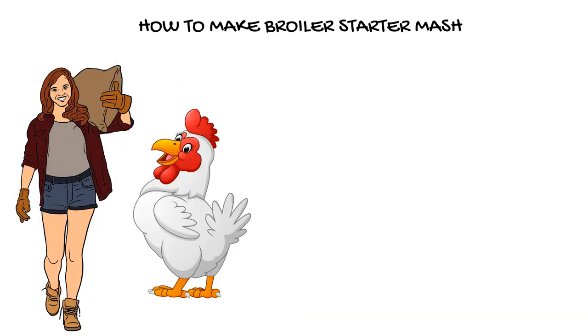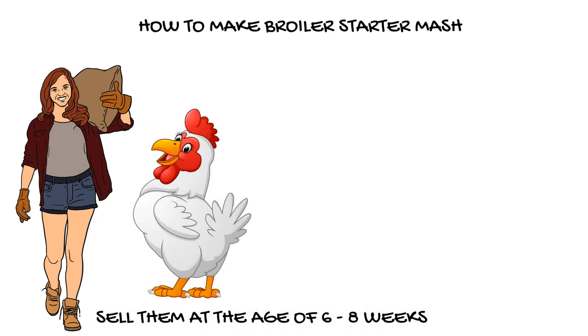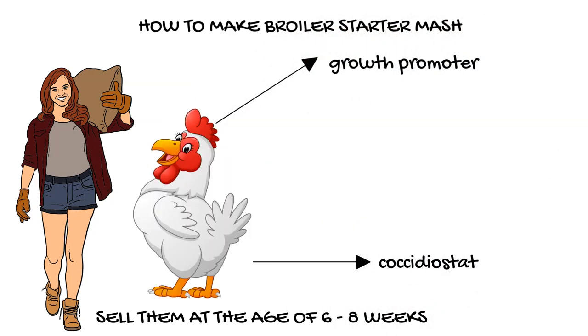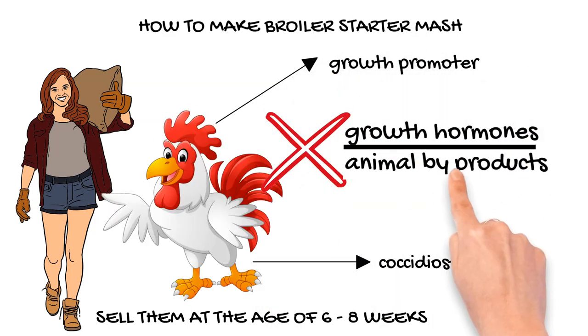The broiler starter mash is formulated for farmers who raise for the live markets and sell them at the age of six to eight weeks. The broiler rations must generally include a growth promoter and a coccidiostat; however, these are excluded from the post-finisher broiler mash. The broiler starter mash should not include any growth hormones or animal byproducts in the formulation.